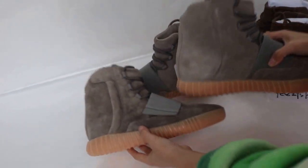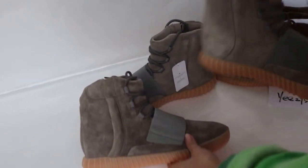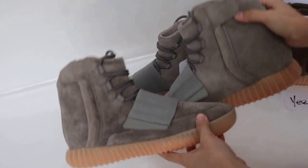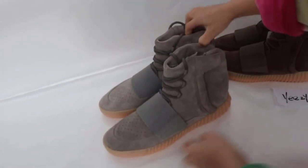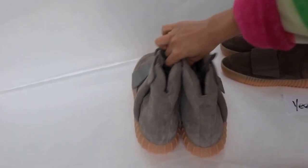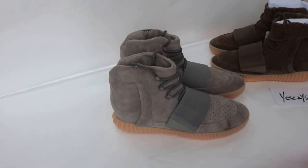You can see the two colors. This pair is the new version. The grab gun. For more details, please visit my website. Thanks for watching.